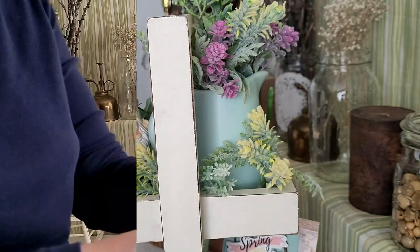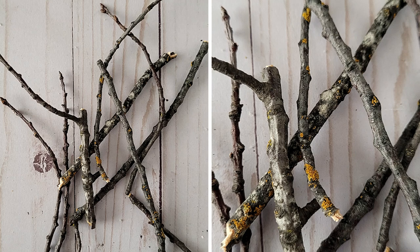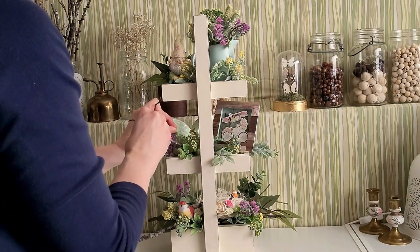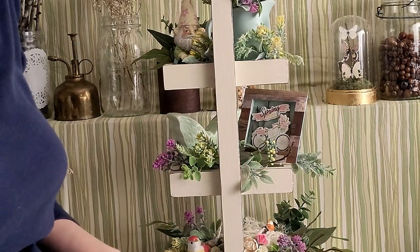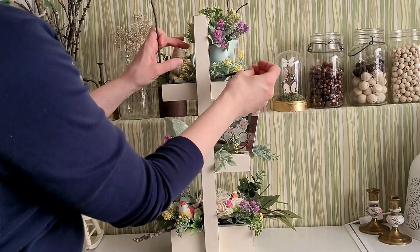If you've been following me for a while, you know how much I love to add a touch of nature. I had foraged these branches and I'm going to tuck them in here and there. Adding a little touch like this just really adds a little bit extra that makes it more realistic and brings it all together.